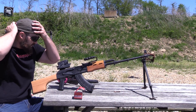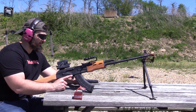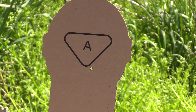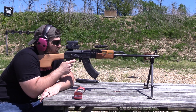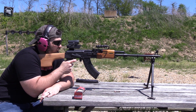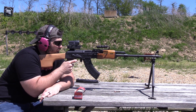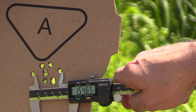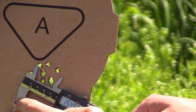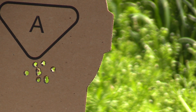The velocities were pretty consistent, so now I'm interested to see what kind of accuracy we get. 50 yards, 10 rounds, same ammo. Here we go. Let's go check. I'm going to go with right at 1.5 inches — no matter how I measure it, that's the longest dimension. Unmagnified. I'll take it.